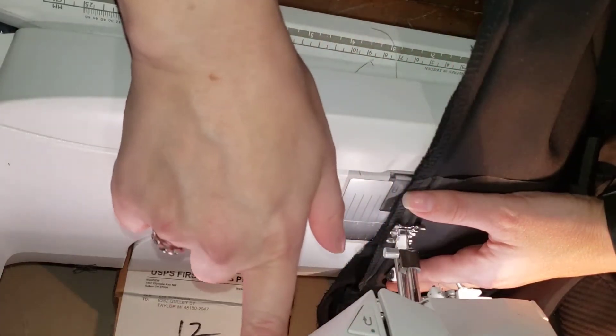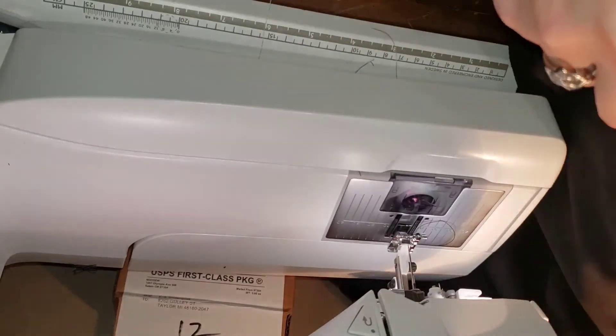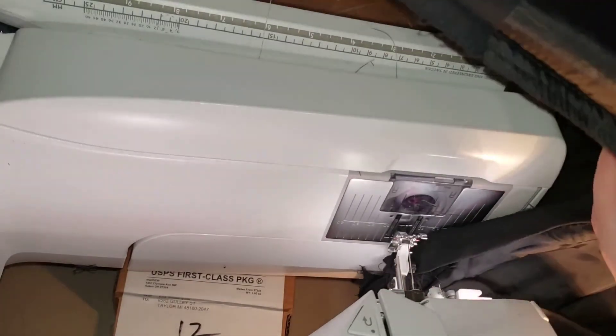Now I'm going to push the little scissors up here. It ties a knot in the end of it and cuts the threads for me, which is really cool.